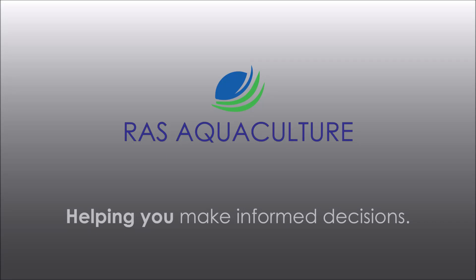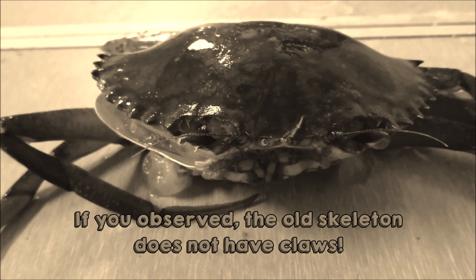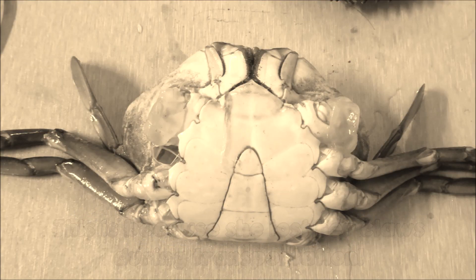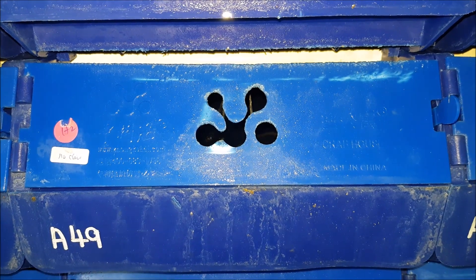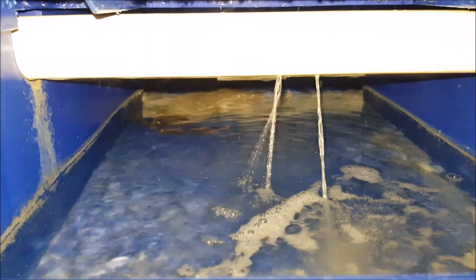Hi guys, thanks again for visiting us at RAS Aquaculture. Do like and subscribe if you like our content. Today we're just going to show everybody a summary of events of the moulted crab and its weight. For the past week we have been showing videos of a crab that lost its claw and moulted, and this video will show you how much weight it has actually gained and a summary of what has happened to this crab throughout its journey.